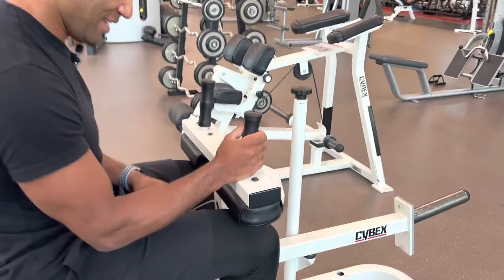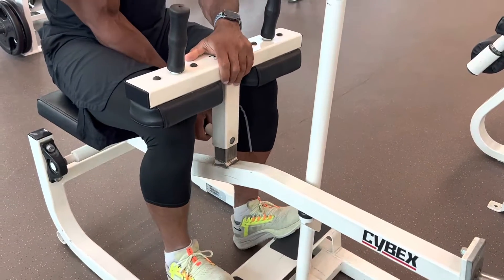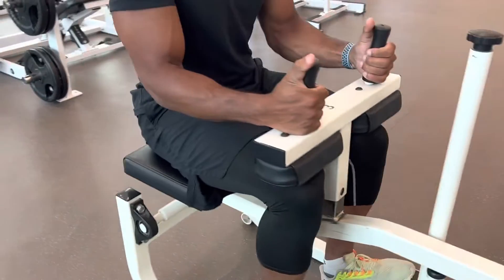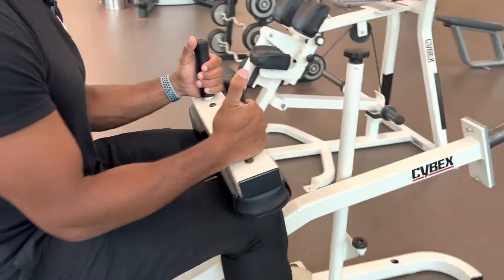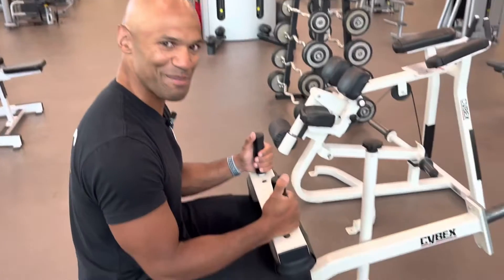So you have your weight, you will come here, then you will put the pin down until arriving at your full position. From here, you will start the movement. And now guys, you know how to do this calf raise on the machine.